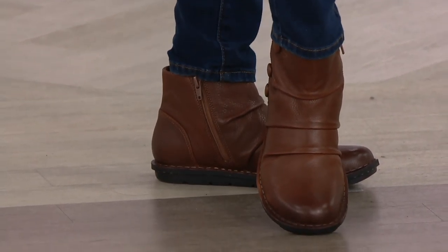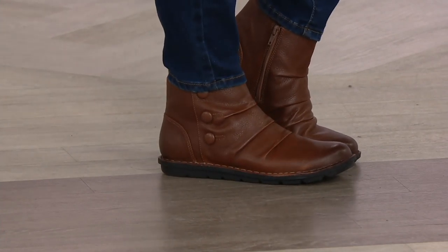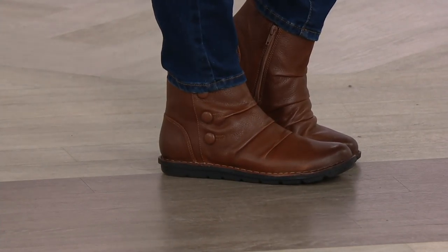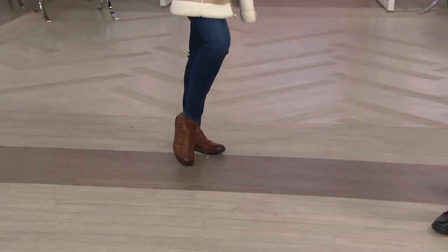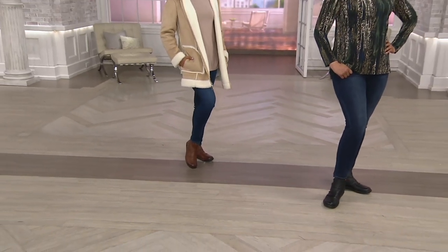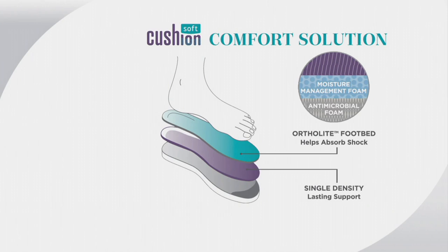Finding a functional shoe you reach for every day is harder to find than a dressy heel. Keep in mind this has Cushion Soft technology, so that footbed feels so good. From heel to toe you're getting memory foam — it's absorbing shock and giving you lasting support. I loved it from the second I put it on. Again, totally true to size.